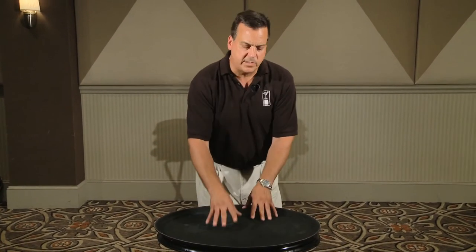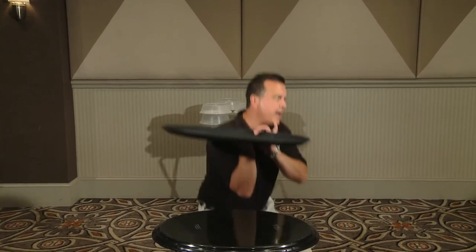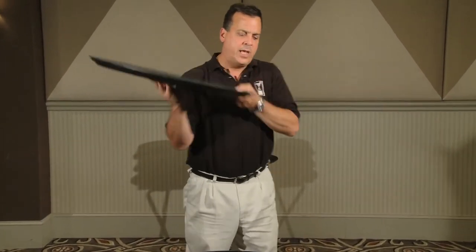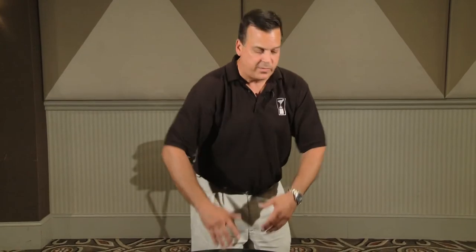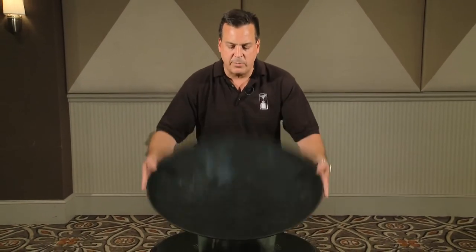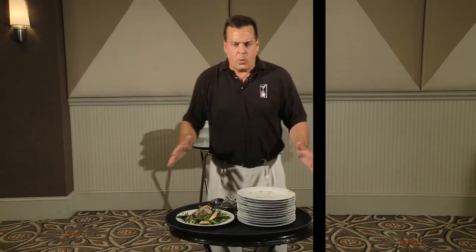Once your tables are served and it's time to clear, flip your top tray only and you would clear onto that. Once it is full, kneel down, pick it up, and carry it off to the back of the house. Proceed with this until you've cleared all the items from that particular course. As you bring plates out and serve them, you empty the tray and flip them, building a stack of trays, then use those same trays to clear onto and take items to the back.